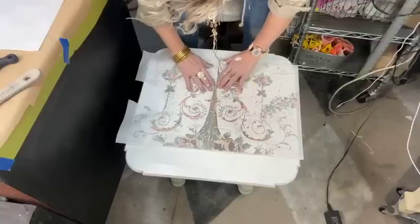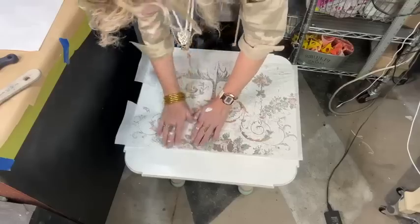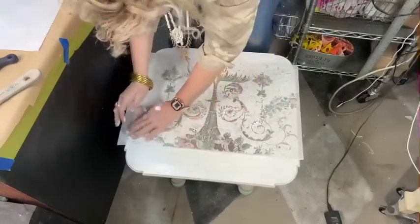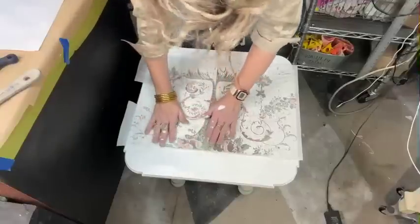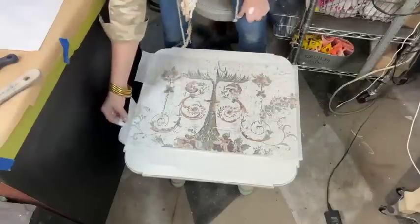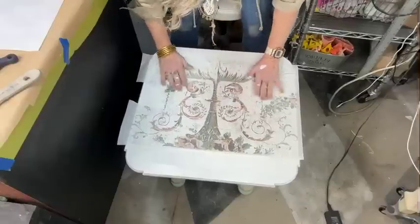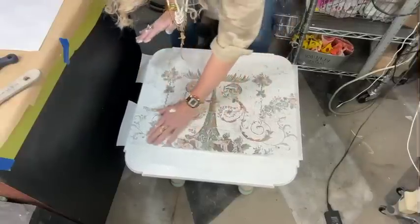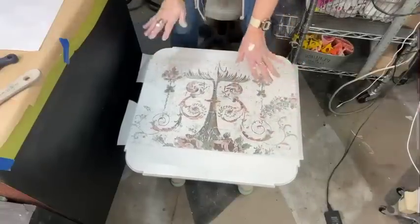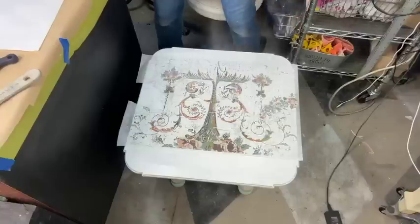Anytime you think 'I've ruined it, it's a mess,' no — let it make you more creative. Figure out how to overlay something or distress the spot to blend a mess. You kind of want to do this with your fingers, just make sure it's all touching. Then we're going to give it a little spray and use a wet sponge.